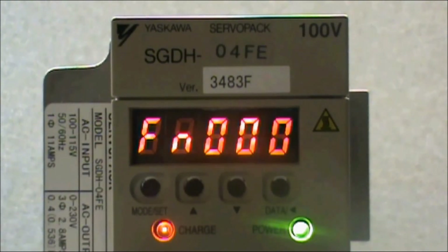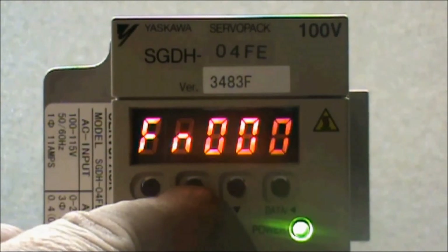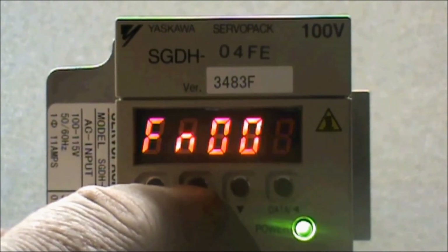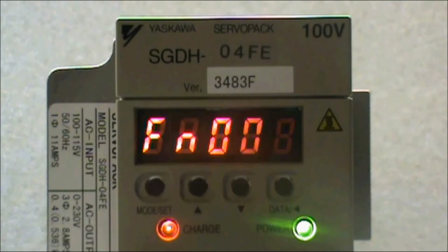With the auxiliary function displayed, use the up arrow button to display function 005. With function 005 displayed, press and hold the Data button — this is the button on the right — until pInit is displayed.